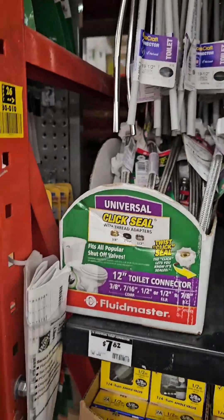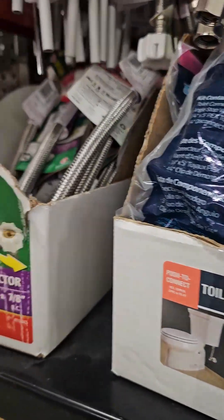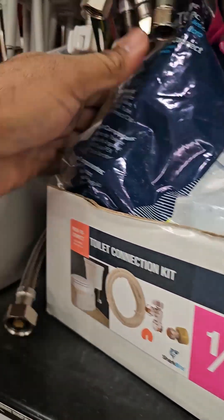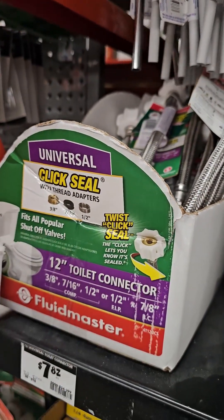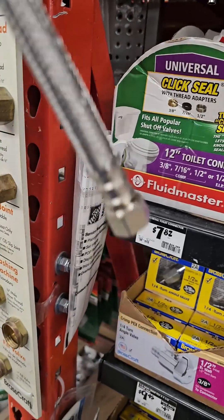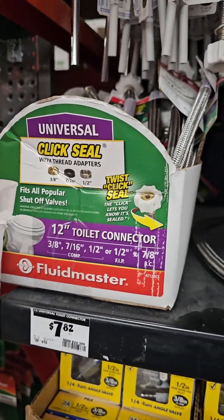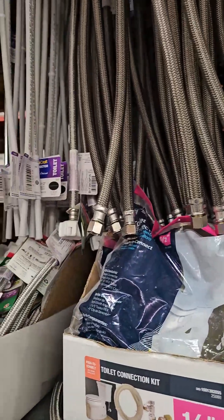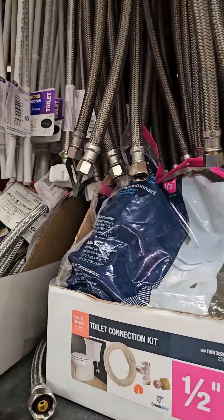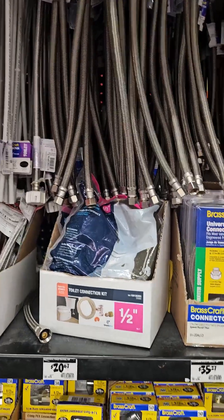One more thing before I go — about the toilet supply hose. Sometimes you've got to replace your hose. Know which one to get because you've got some that go for the sink and some that go for the toilet. The one for the toilet — that end goes up to the toilet part and the other end goes to the water line coming out of the wall. That's the good twist-seal connection. Make sure you get the correct size and always know the length you need.